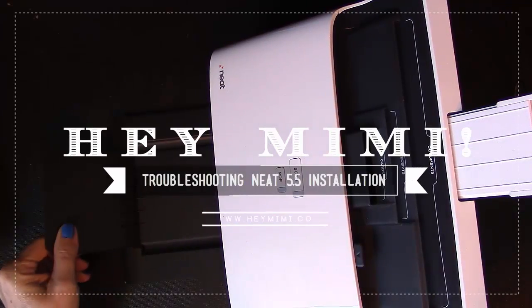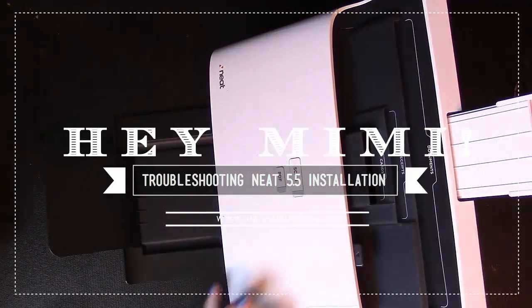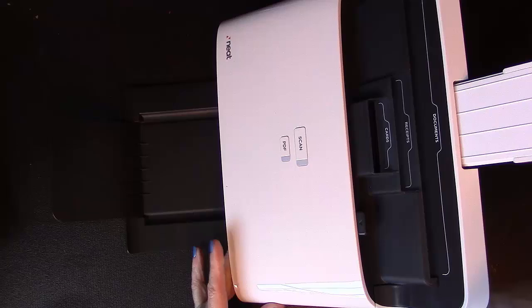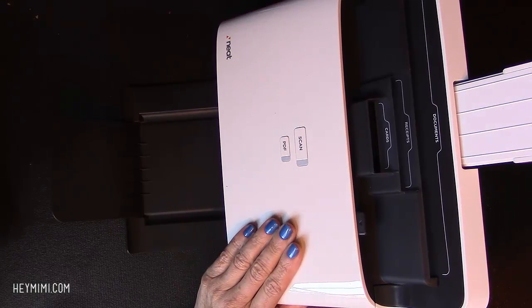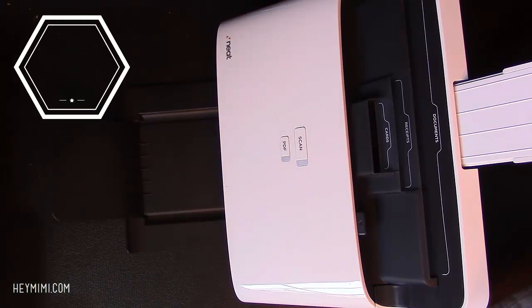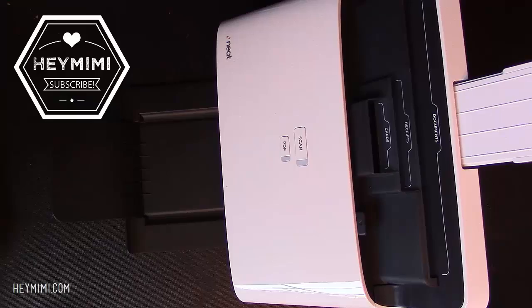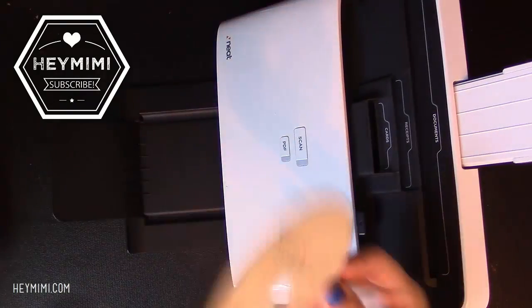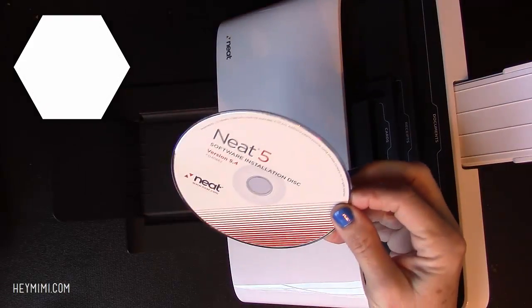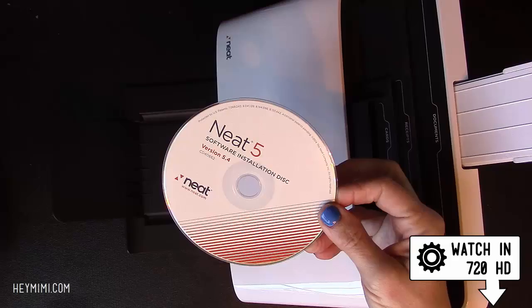Hi, it's Mimi again from HeyMimi.com with yet another neat desk video. This one is a video I made a couple days after installing my neat software. I know I promised to show you the installation video. I do have that I can upload, but it's really not very pretty and it's kind of embarrassing. It's not pleasant to listen to me get really frustrated and exasperated, so I'm reluctant to post it.